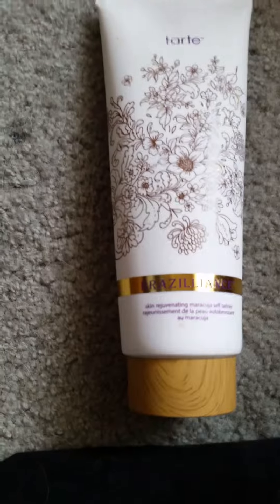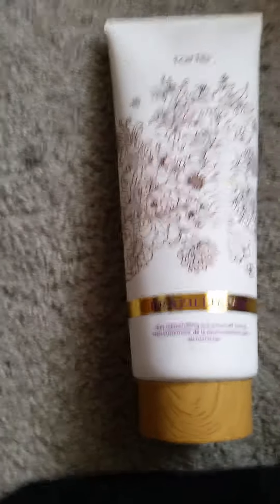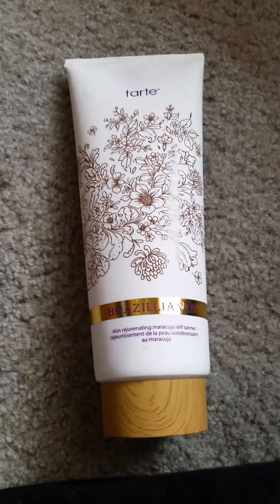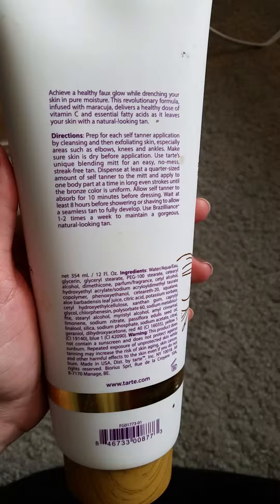I really liked it and it really moisturized my skin and was natural, especially since I mentioned I have fair skin, so I really enjoyed this a lot and I definitely will repurchase it when it runs out. I've had it for a while but I haven't had the time to use it, but it's really easy — really, really easy — and I have the huge bottle that I got off of QVC.